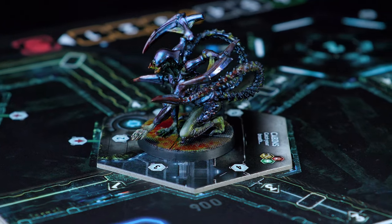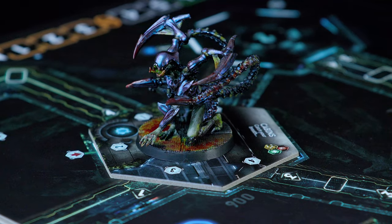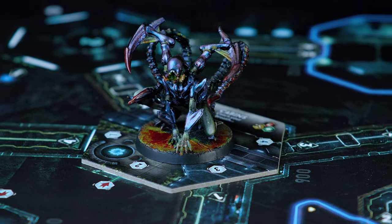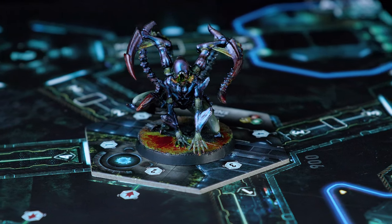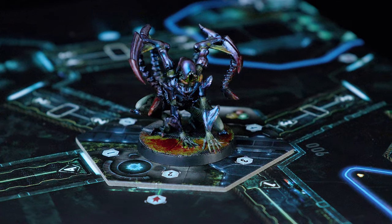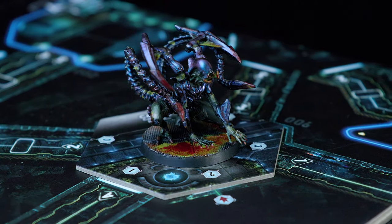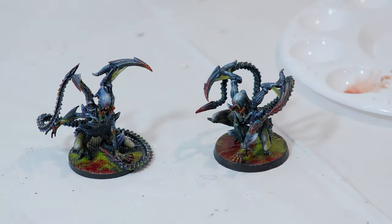I'm also excited because we're going to paint the exoskeleton armor using some Color Shift paints — I thought these aliens would be perfect for those. I'll post a link below where I found those paints, but if you'd rather paint with a more standard paint like Citadel, watch for another video very similar. Here are a couple of intruders I painted using Citadel paints rather than the Color Shift paints. So keep an eye out for that if you don't want to use the Color Shift paint.